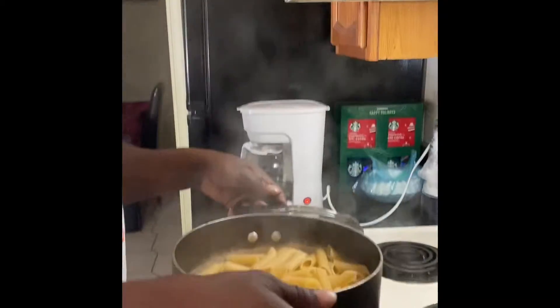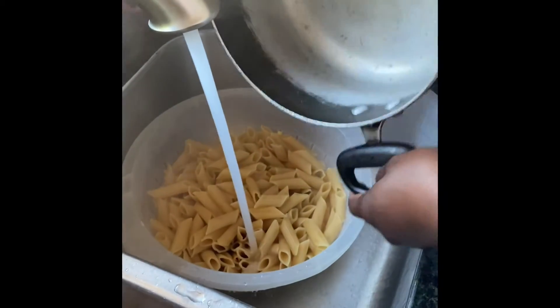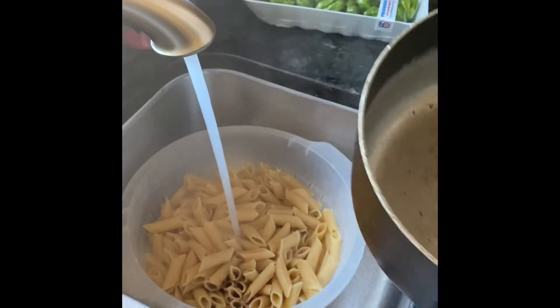Our noodles are about ready. We're going to take them and put them in a strainer — we already got it right here. Just going to pour them in, then put some cold water on to stop them from continuing to cook. Once we do that, we're going to let it sit.